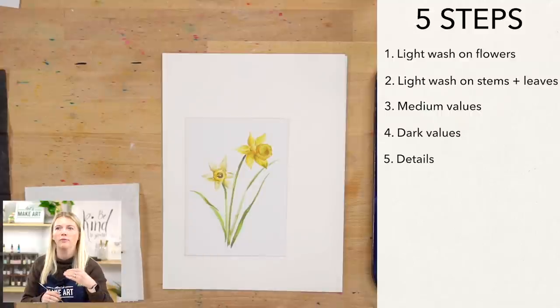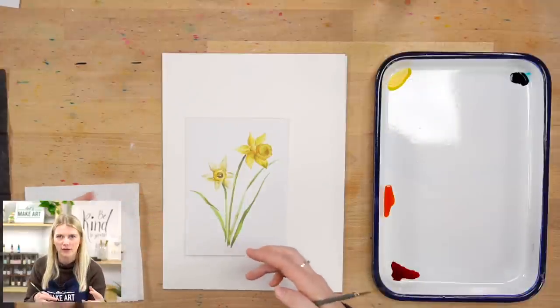This project we're going more for a realistic feel. We will be building up our values and creating our form through building up those values. This is a more traditional approach to watercolor painting — light values first and then building up from there.